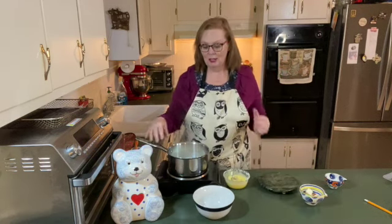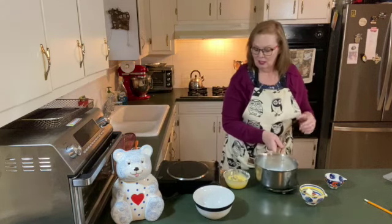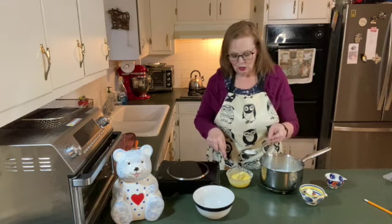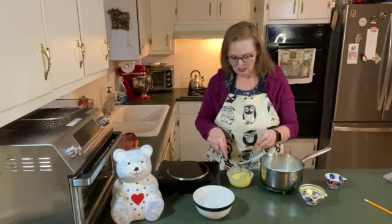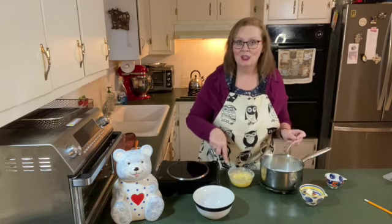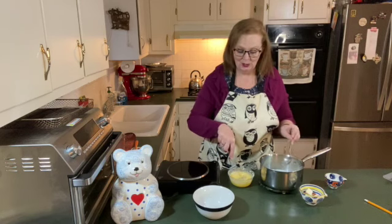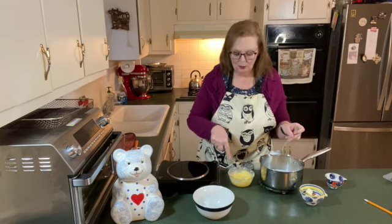The milk is hot and it's starting to steam. I'm going to take it off the burner and drizzle it into my egg mixture just a little bit at a time. I'm going to do this just a bit at a time to temper the eggs so that they don't turn into scrambled eggs when I put them into the milk. I'm drizzling this in about a tablespoon at a time.